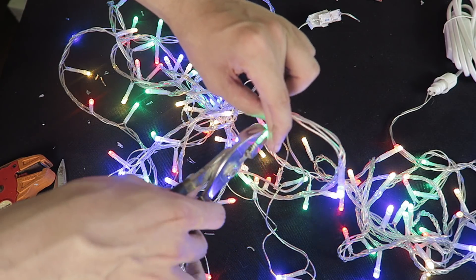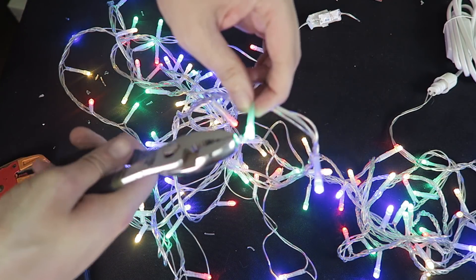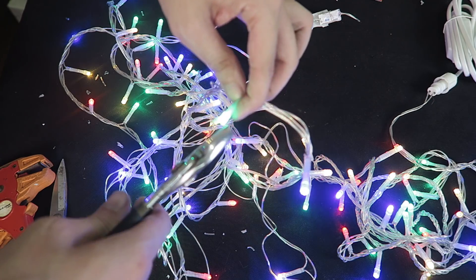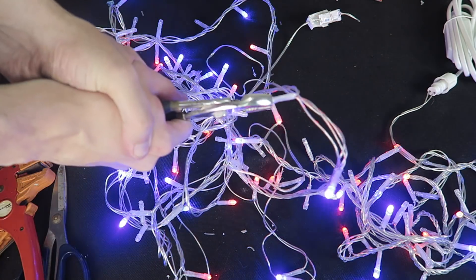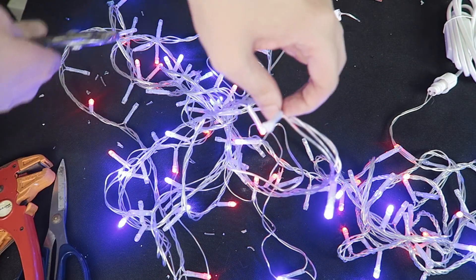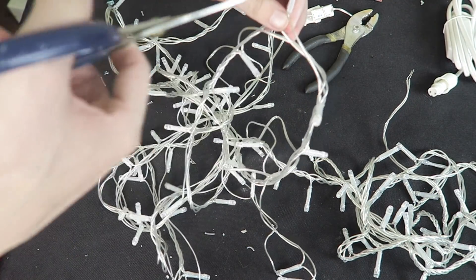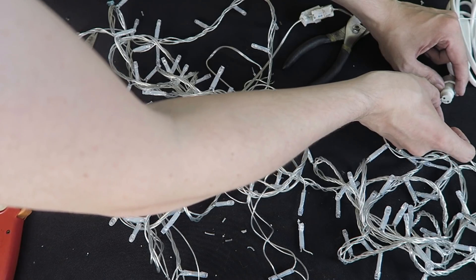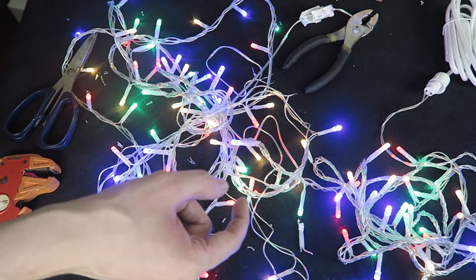We broke a bit of the plastic off the top but the LED is still alive, so let's try again. There you go — we just killed the green one with physical damage, and of course the rest of the green line went out. Let's unplug this quickly and bypass this LED.